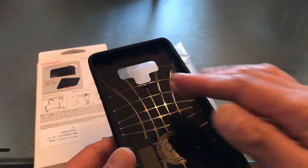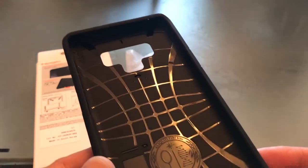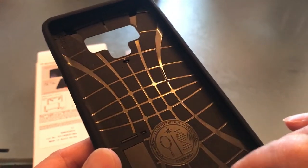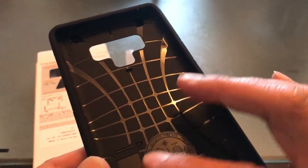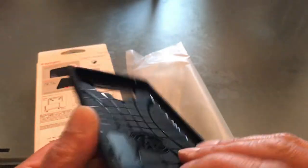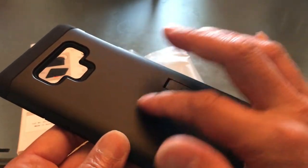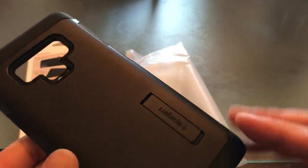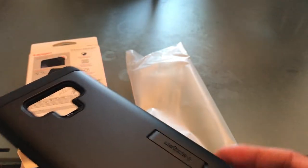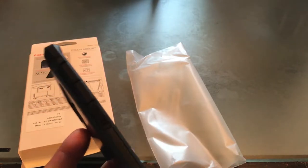This is what Spigen is known for: the traditional web design, which offers some grip. And here is the kickstand from the inside — it's got a nice hard rubber feel to it. I love that matte black finish. This is the hard case; you can remove this part from the softer TPU portion.